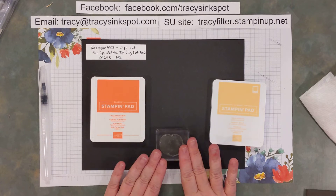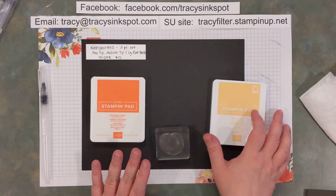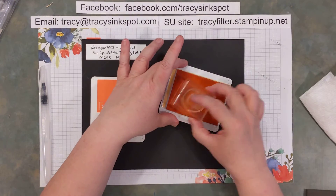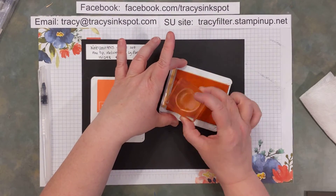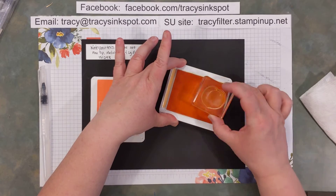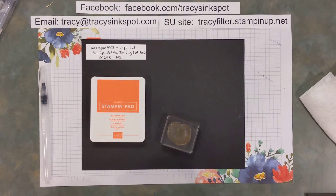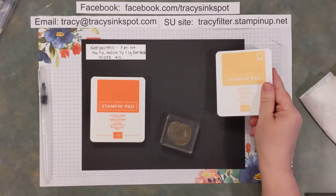I did want to have a kind of multicolored image within what I was stamping, so I'm going to go ahead and ink it up with Pale Papaya. This is one of the in-color collection shades we'll be carrying over for one more year — it's a really pretty light peachy color, obviously perfect for making peach stamps.